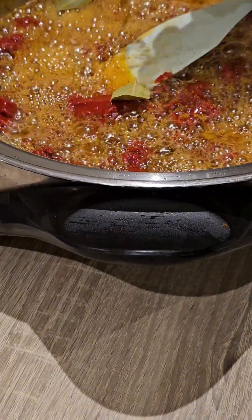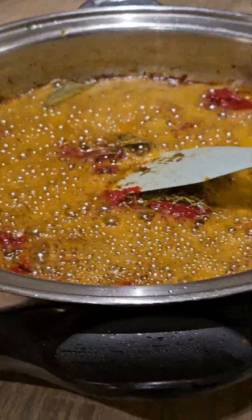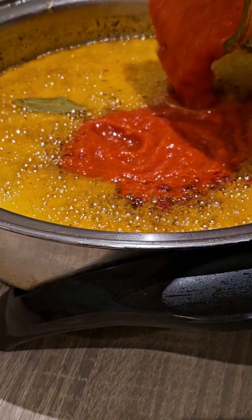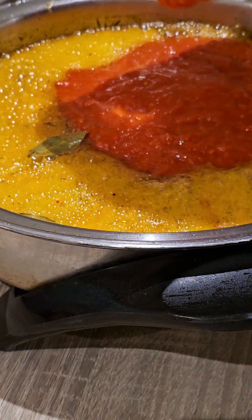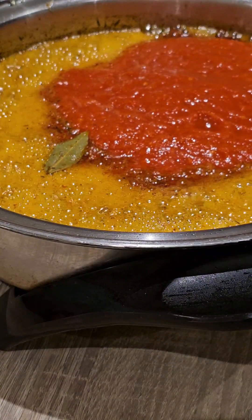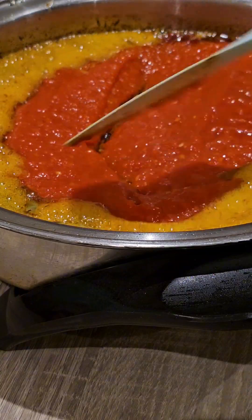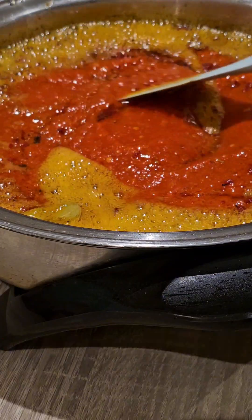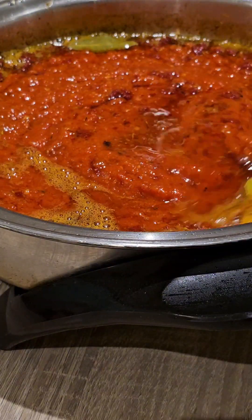Before adding my mixed pepper, I added bay leaves, curry, and thyme. After that I added my pepper mix which contains plum tomatoes, sweet long pepper, scotch bonnets, and onions. I had initially grilled the peppers whole before grinding them together with my blender.